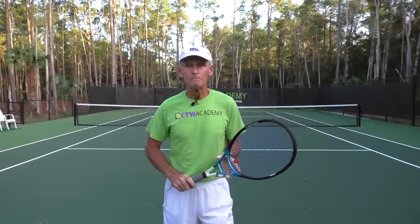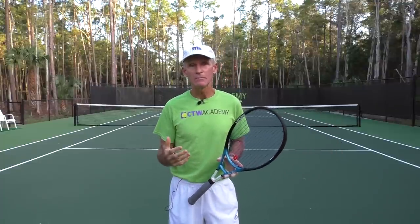Tom Avery here, the head pro at the Consistent Tennis Wins Academy in Naples, Florida. One of my subscribers sent me an email — his name is Jack — and Jack said: Tom, how do I get more power with my serve, my forehand, and my backhand?